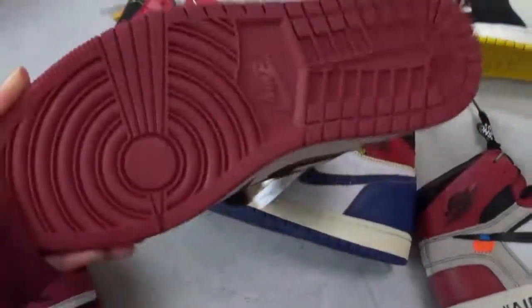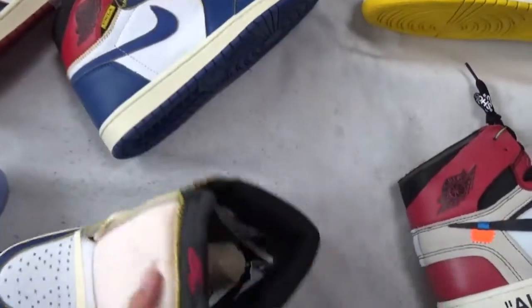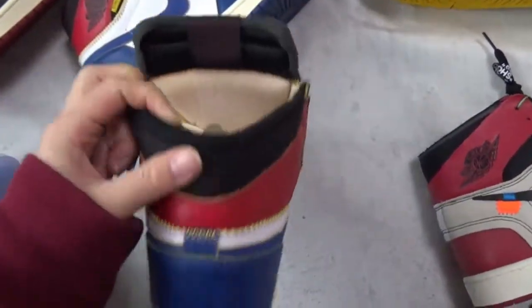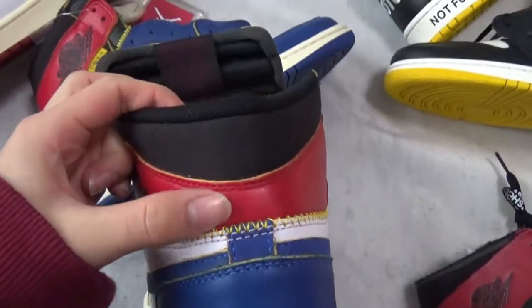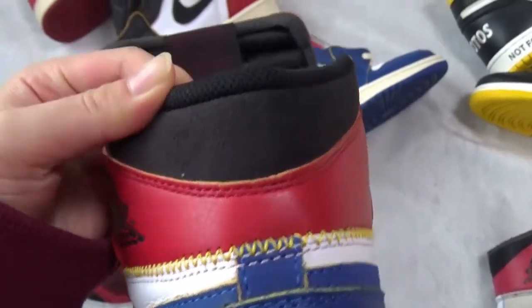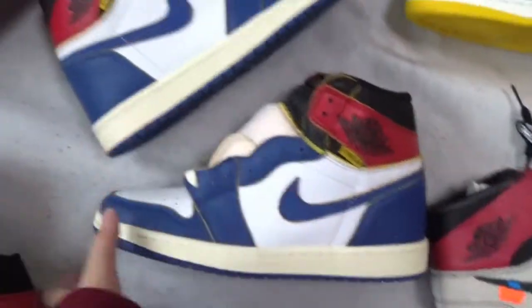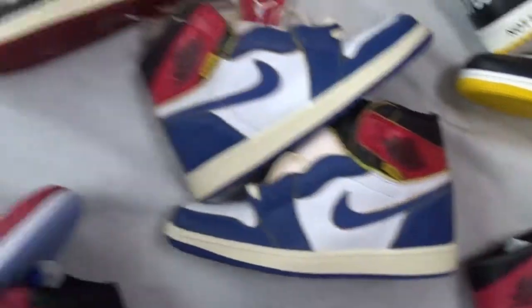Now check the bottom of the suit here. Also, this part is in a sweat material on this part, but it's in black cover. These two pairs are the Union Air Jordan 1 series.